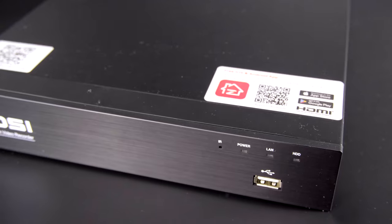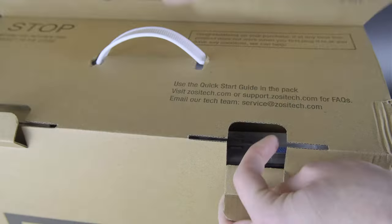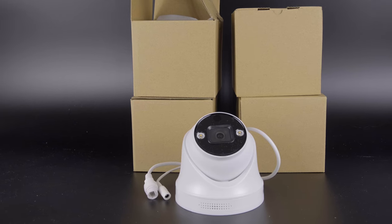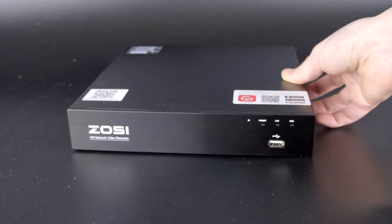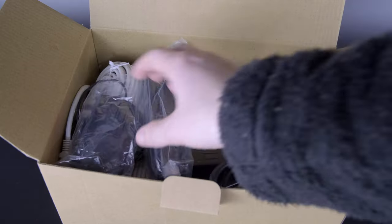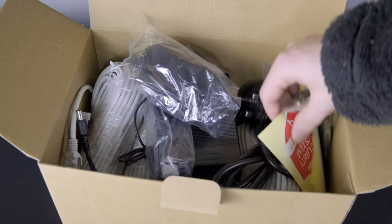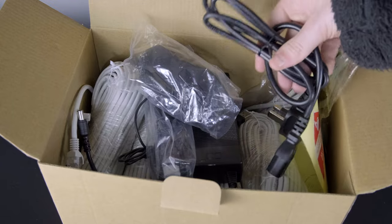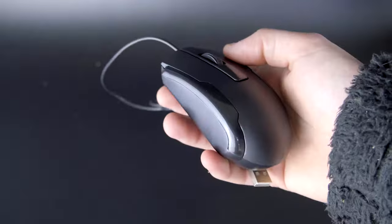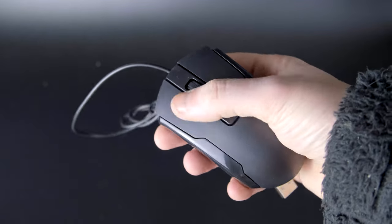Let's unbox this and see exactly what you get. In the box you get everything you need to get up and running. You have the cameras themselves — four in total — the unit which we'll talk about a little bit later on, and a box which comes with all the cables and fittings required to install the cameras. You also have an HDMI cable and mouse to plug this into a monitor or TV for live feedback and browsing of the cameras in operation.